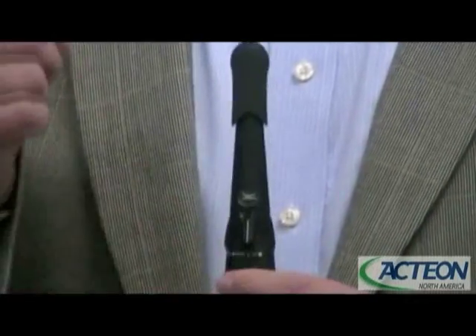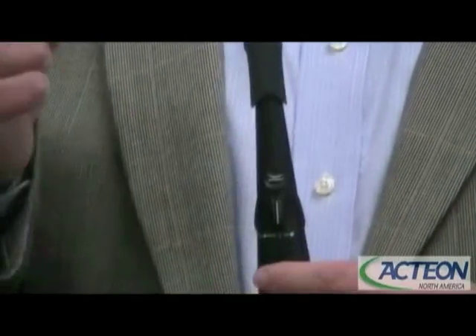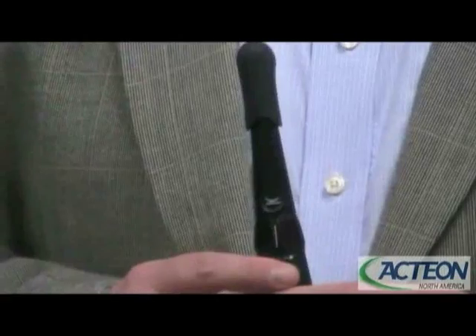The SoProLife, because it is a high-end intra-oral camera as well as your caries detection and treatment aid, is going to be a device that aids you in your practice by not only helping you with patient education, but case acceptance is going to go up, as well as being able to document for your insurance companies.